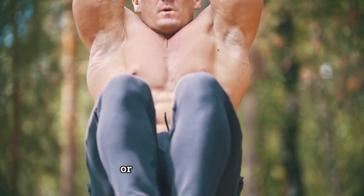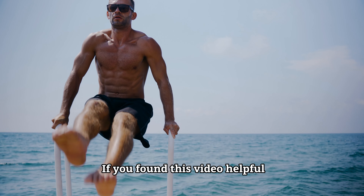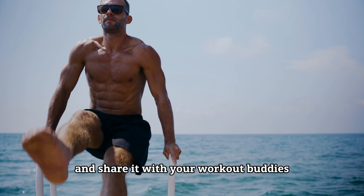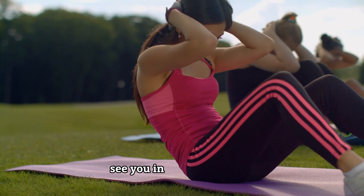Are these exercises already part of your routine or are they new to you? Let me know in the comments below. If you found this video helpful, don't forget to subscribe and share it with your workout buddies. Keep pushing towards that stronger core — see you in the next session.